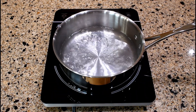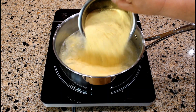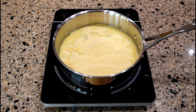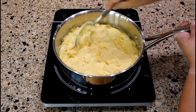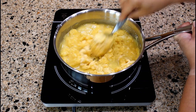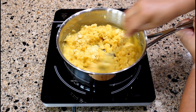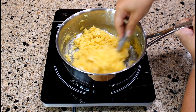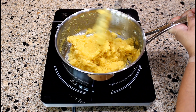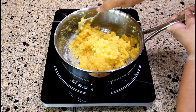Once the liquid is boiling, add one and a half cups of fine yellow cornmeal. Turn off the induction cooker. Using a spoon, stir the cornmeal mixture until it thickens. This usually takes less than a minute.